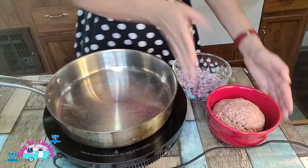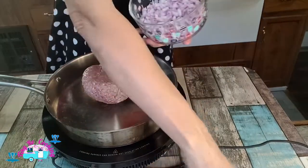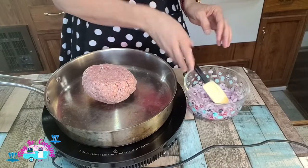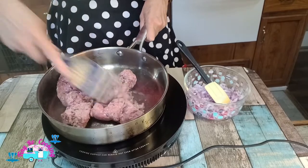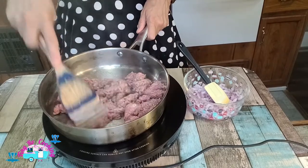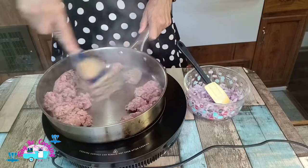To our hot skillet, we're going to add our hamburger and our onions. We're going to cook until they're no longer pink. I'm going to let my hamburger cook just a tad to get some oil, then I'm going to add my onions. If you want to, you can add your onions at the start, but my meat is a little on the fattier side so I can use some of that oil. If it's not, you're going to want to add more oil so it won't stick.